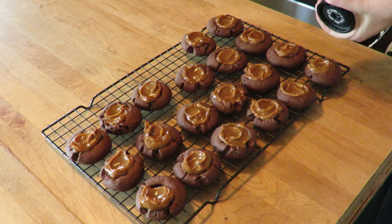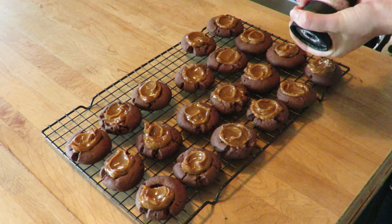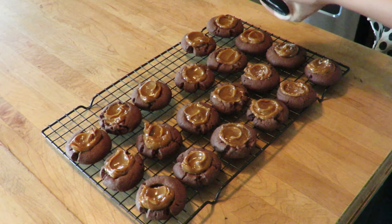And finally, I add a sprinkle of salt to some of the cookies. This is for a bit of salty caramel taste.